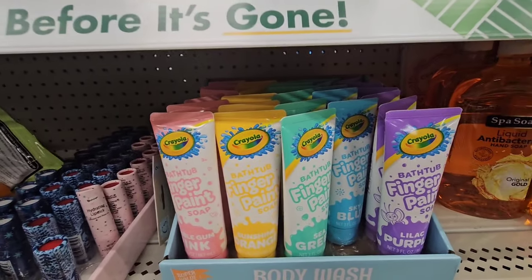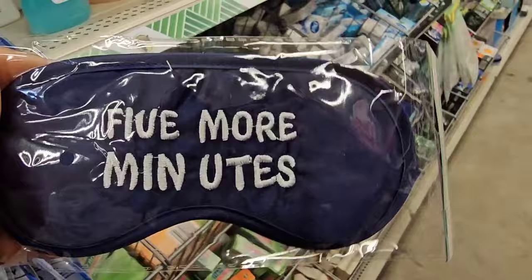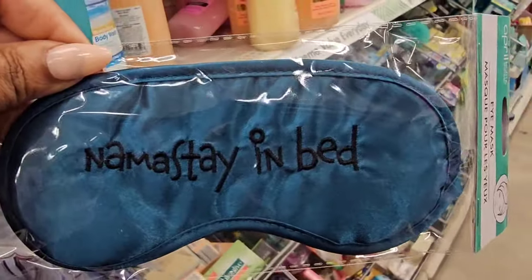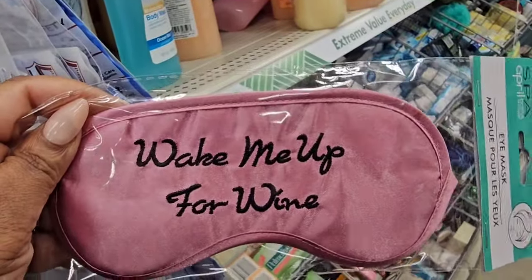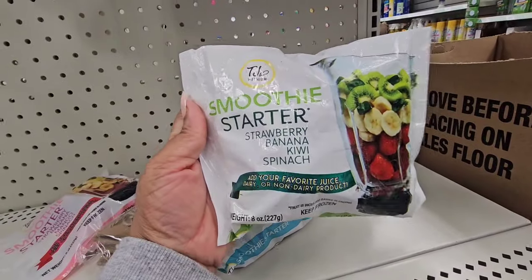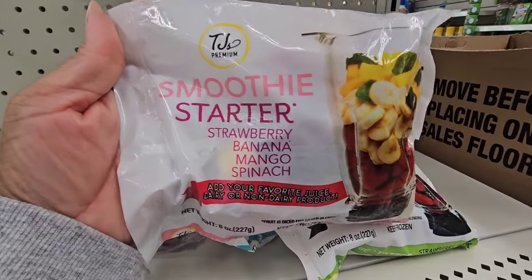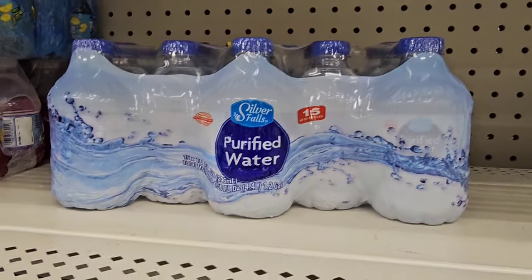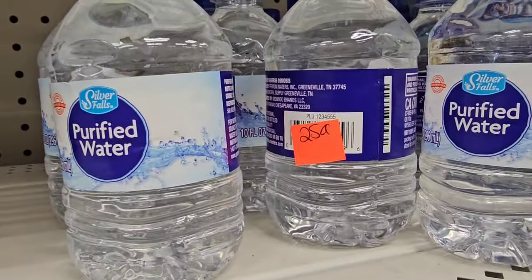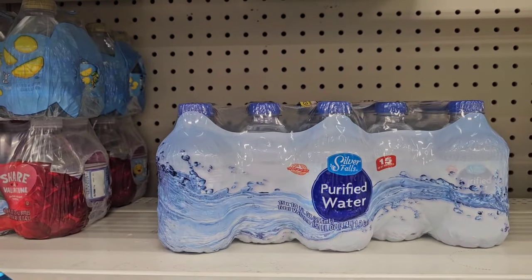This location also has the bathtub finger paints in pastel colors. I found the Crayola crayons at another location — I feel we've had these before but they brought them back. These are sleep masks from April Breath and Showers: 'Five More Minutes,' 'Namaste in Bed,' 'Wake Me Up for Wine,' and 'Nap Queen.' I found this smoothie mix — strawberries, banana, mango, and spinach — these are good, guys, I hope you can find them. The 15-count 10-ounce water bottles are back. I didn't take advantage of them the first time and regretted it, so I am going to pick up some now.